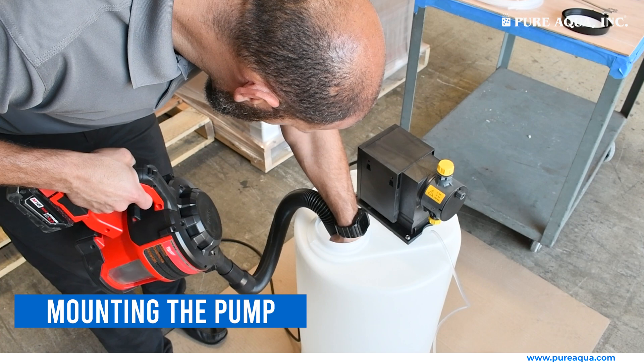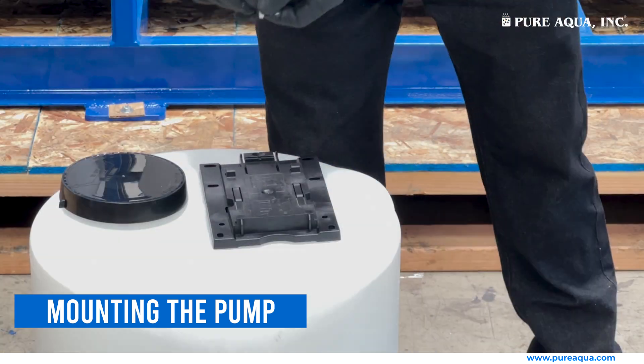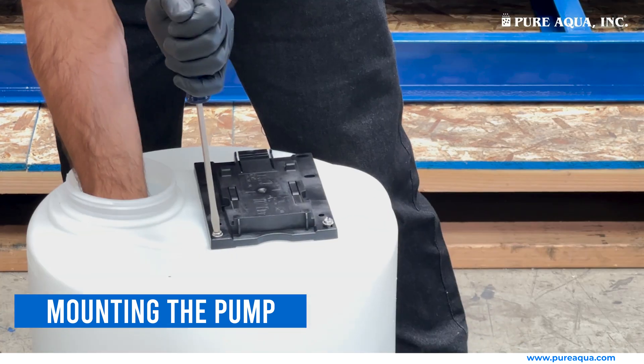Vacuum the tank and clean from debris. Mount the pump and tighten bolts — do not over-tighten.